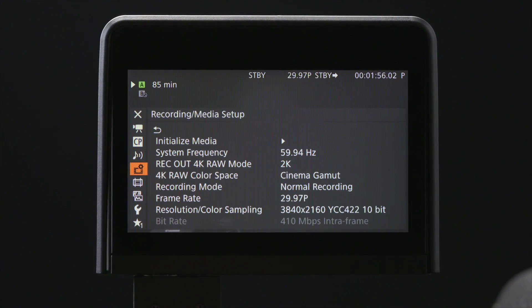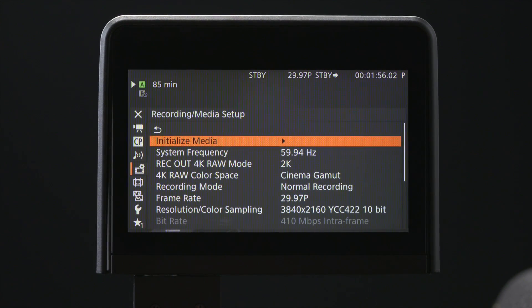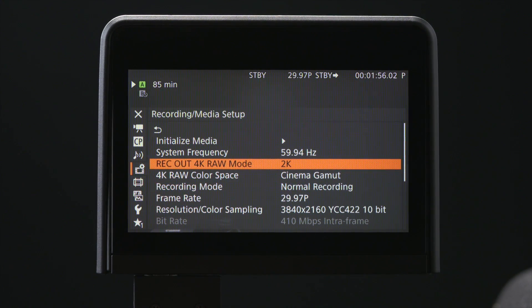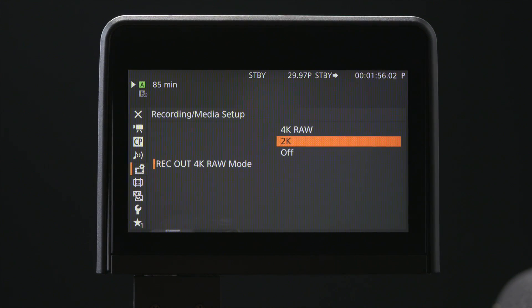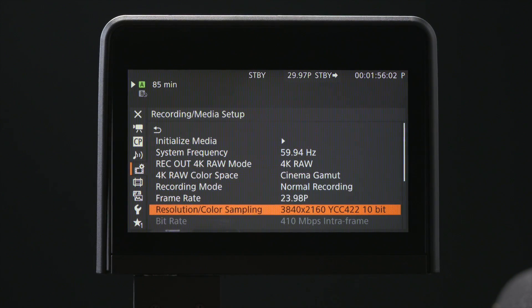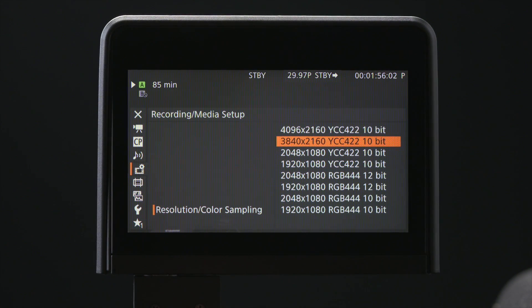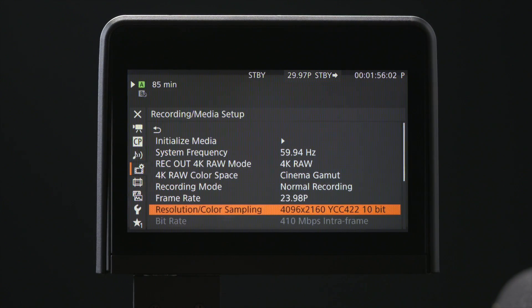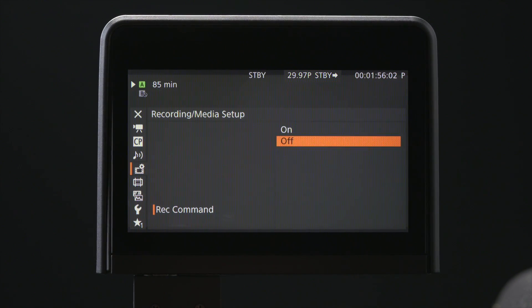Toggle down to the Record/Media Setup and set your system frequency based on your desired frame rate. In this case, we're going to select 59.94 Hz as we want to shoot 29.97p. Toggle down to Rec Out 4K Raw Mode and select 4K Raw. Tab down to Frame Rate and set as desired. Tab down to Resolution/Color Sampling and select 1496 by 2160 for 4K DCI, or select 3840 by 2160 for 4K UHD. We're going to stick with 4K DCI. Tab down to Rec Command and turn on.